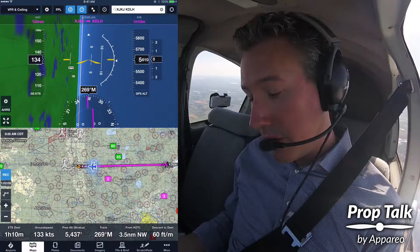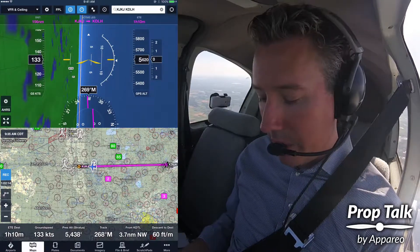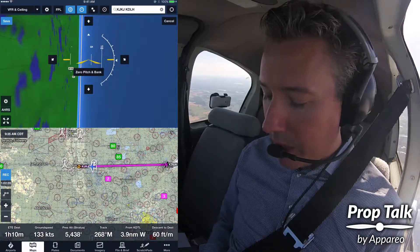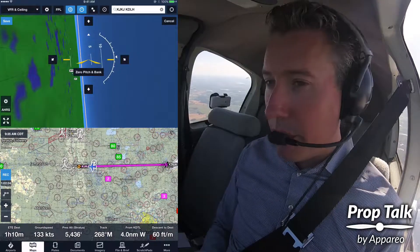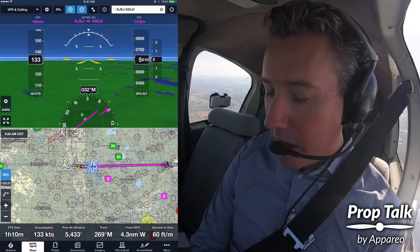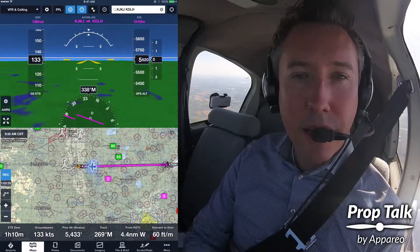my AHRS is showing essentially an eye pitch, and I know that's not true. I can calibrate it in the air. I'll tap on the gear next to the AHRS screen and tap on calibrate. I can manually adjust both roll and pitch, but since I'm flying straight and level right now, I'll tap the zero pitch and bank button. Then I'll hit save up here on the upper left. Now that's set to zero pitch and bank and we can continue.